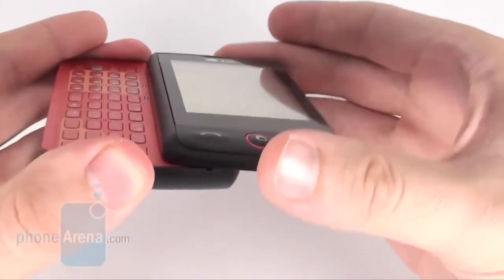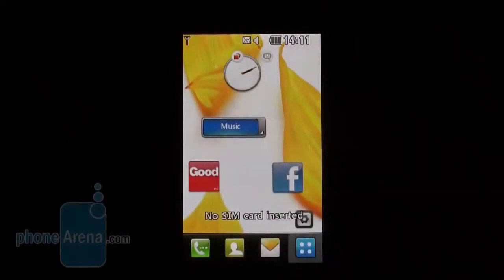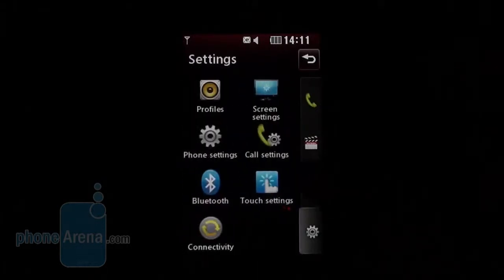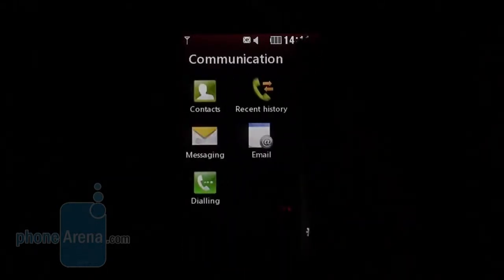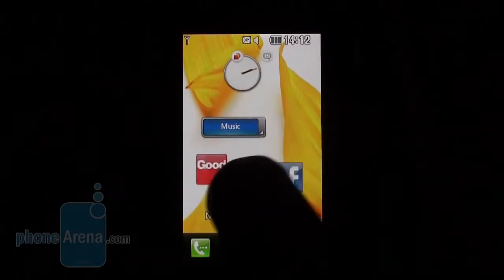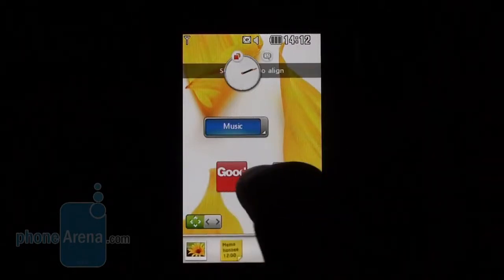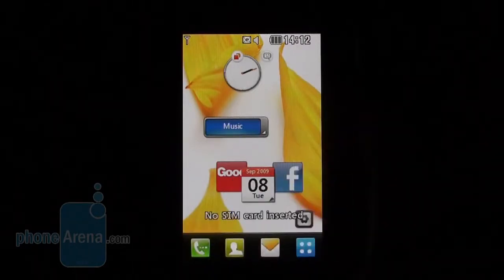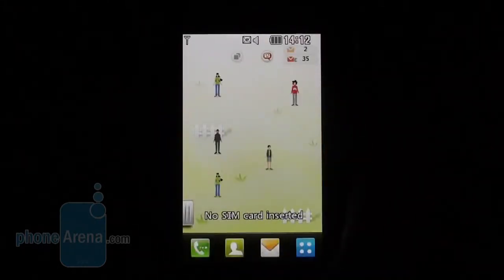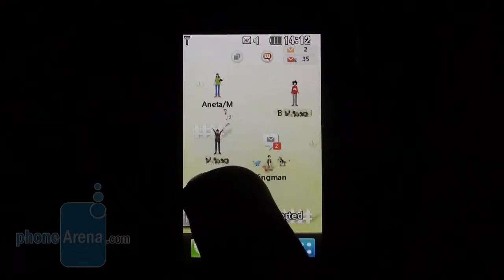It feels sturdy and solid, and its slider is neither wobbly nor loose. You're in for quite a disappointment if you expect to see S-Class 3D or some novelties in the interface of the LG GW520. It is almost identical to the version on the LG Cookie and consists of two pages. The first one hosts the well-known widgets that can be rearranged to your liking. The second one is dedicated to the so-called Life Square with the GW520.